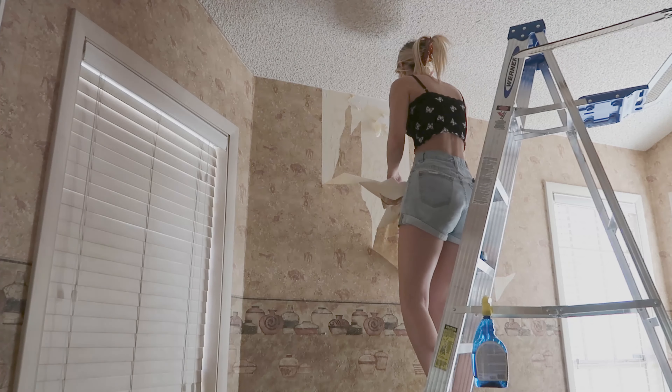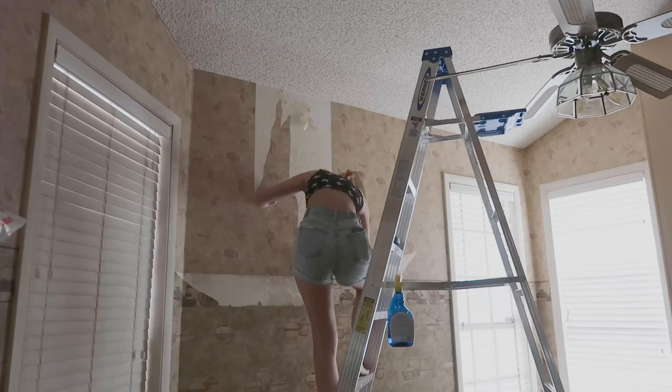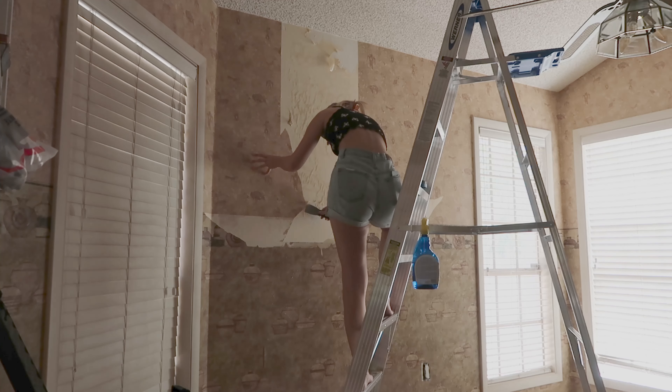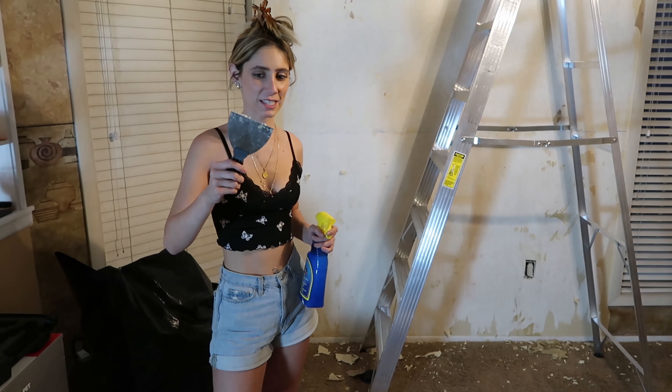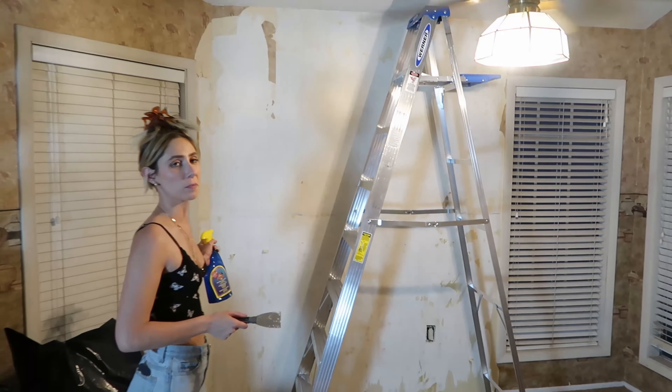Hello and welcome to remodel day one. We're taking this wallpaper down, so I'm going to show you my first attempt at tearing it down. Update: it is now like four hours later and as you can see, this is my progress.